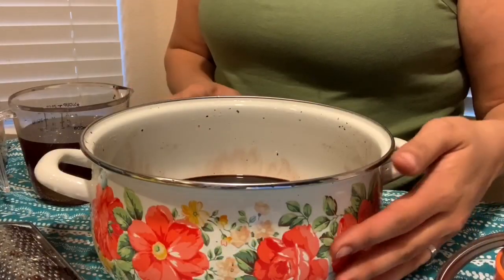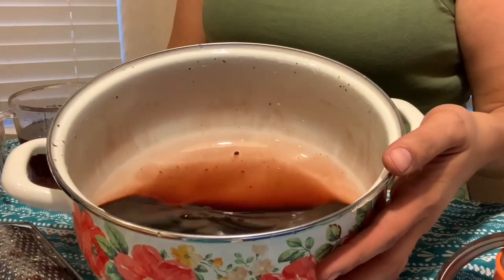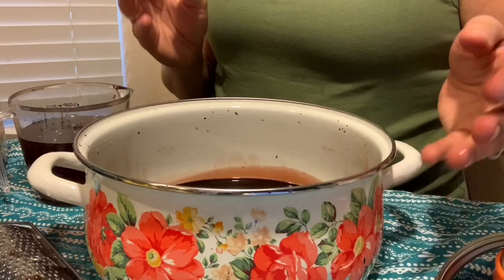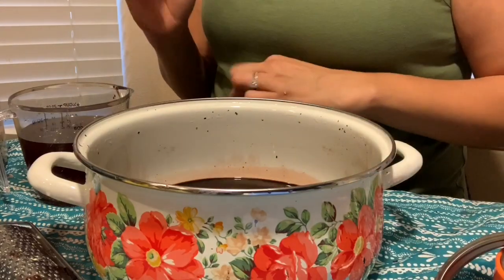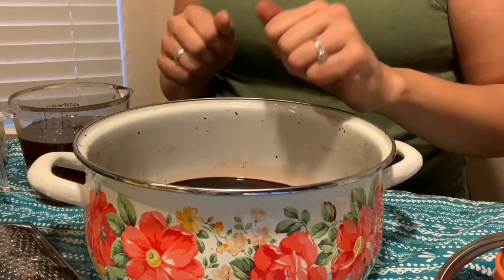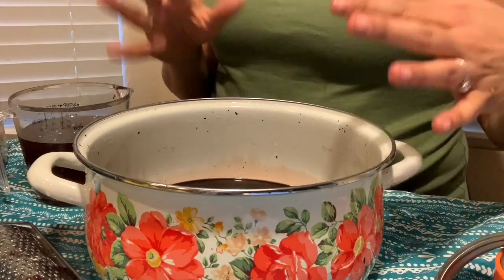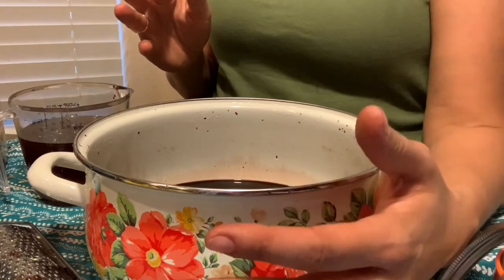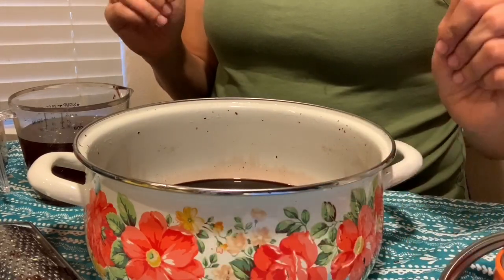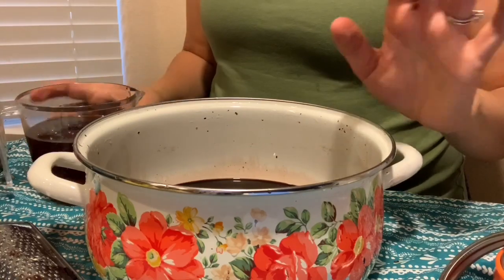Once your elderberries have simmered and the liquid has reduced by about half, take your berries and strain them into a mesh strainer. I also rang them out in a piece of cheesecloth just to get every drop of goodness from that berry pulp. You could also run it through your food processor or your juicer if you have one.